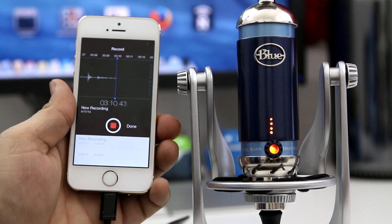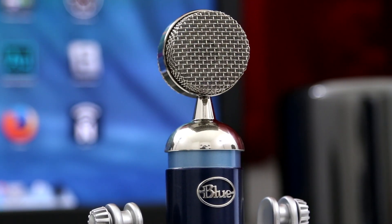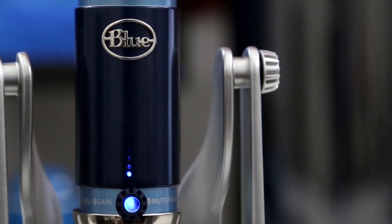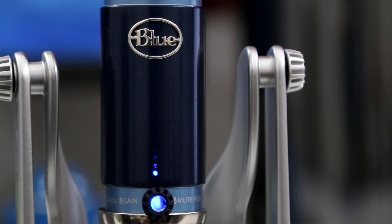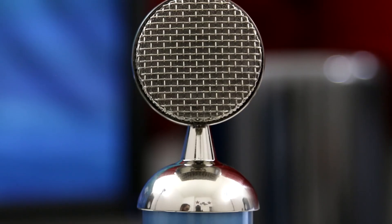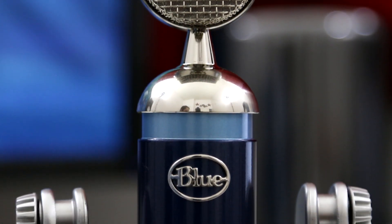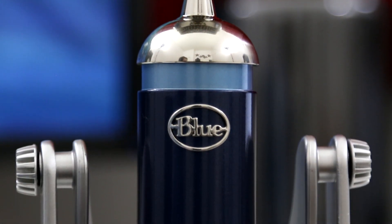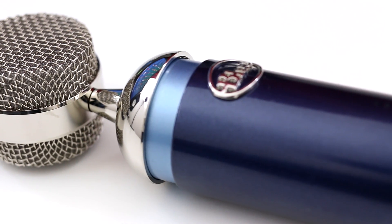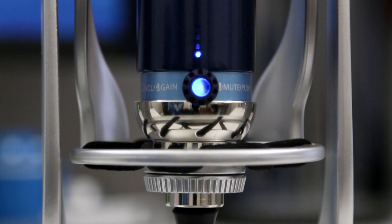I did promise you an audio test of the Blue Spark Digital in this video, but I have a confession to make — I've actually been recording this entire voiceover with this microphone. There are absolutely no effects applied. This is the raw audio from the Blue Spark Digital with focus mode off, and I'm also using a pop filter. So let me go ahead and turn on focus mode so you can hear how that sounds. Now I've turned on focus mode on the Blue Spark Digital, so this can give you a better idea of how that mode sounds with my voice. Go ahead and stick on some headphones if you want a closer comparison.